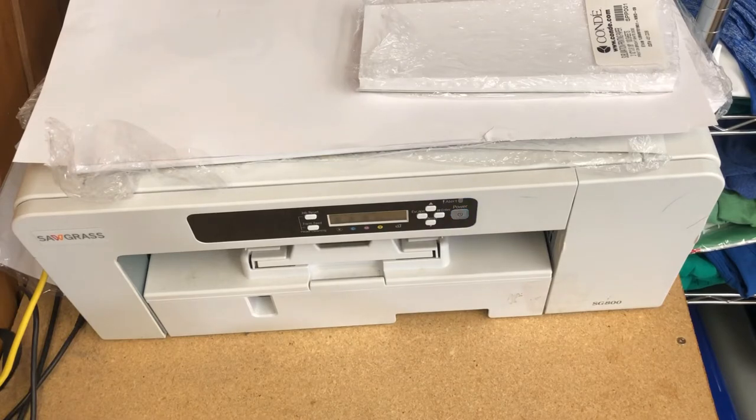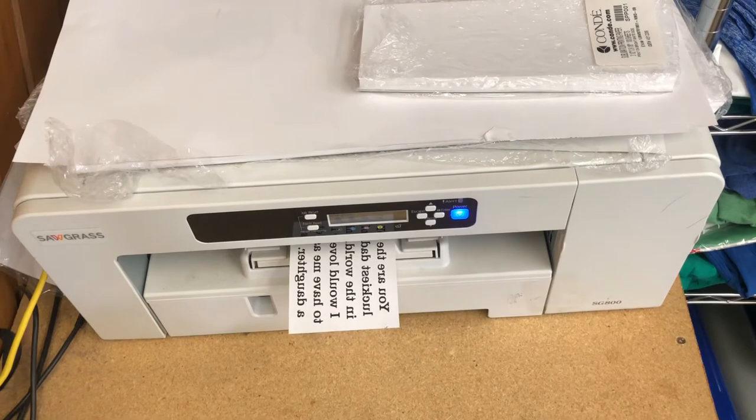If you have a vinyl cutting machine and want to personalize things and put vinyl on cups, go for it — it's awesome. That's why we buy our Cricut, our Silhouette, etc., because we want to be able to personalize things. This particular design I'm printing out is for a customer. They wanted this saying, and I'm going to show you in a little bit how different it would be if I were going to do it on vinyl.